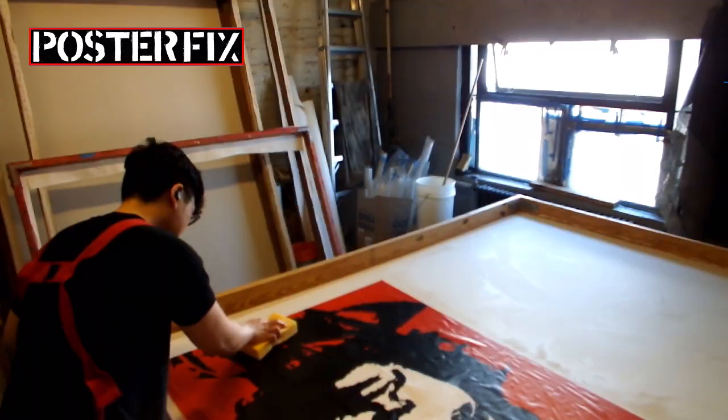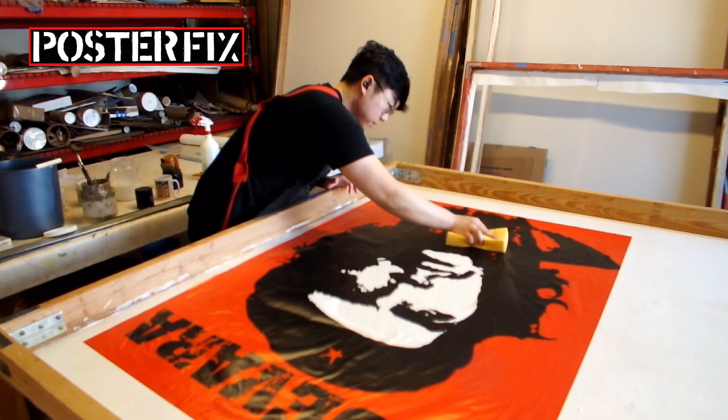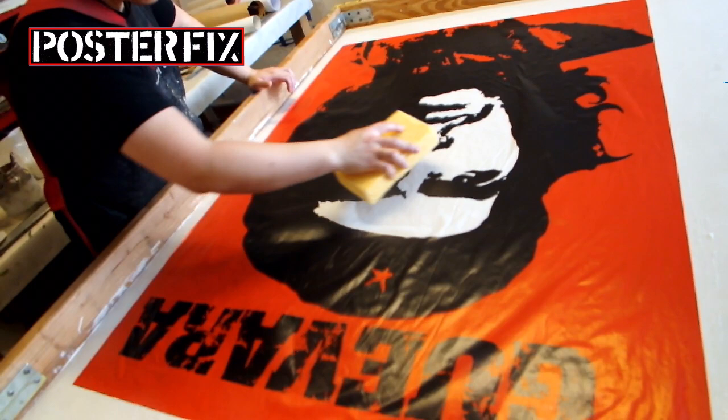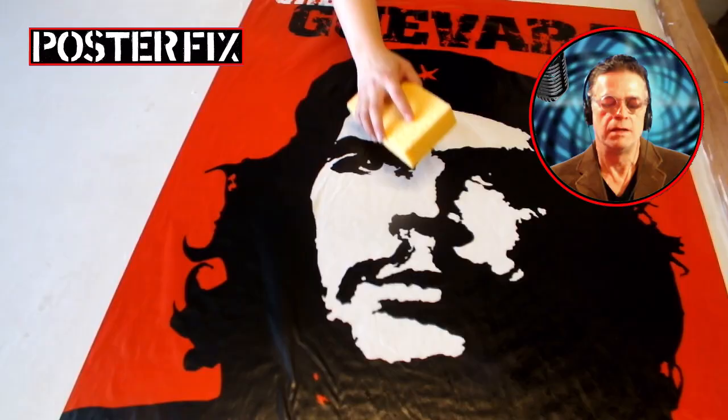Because this poster has a glossy surface, we've got to be careful. The surface of glossy posters tends to be sensitive. The roller could leave a mark on it or cause some kind of jagged edge to appear, so you want to push out the air pockets with a sponge first, which is not something we do with older posters.